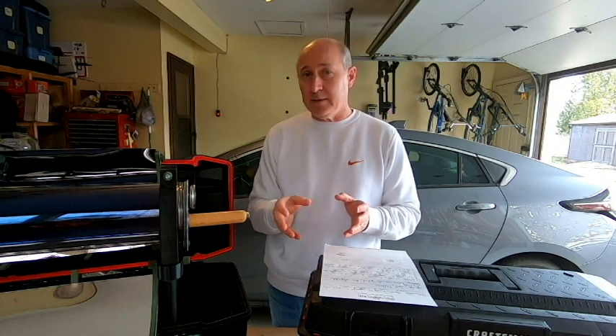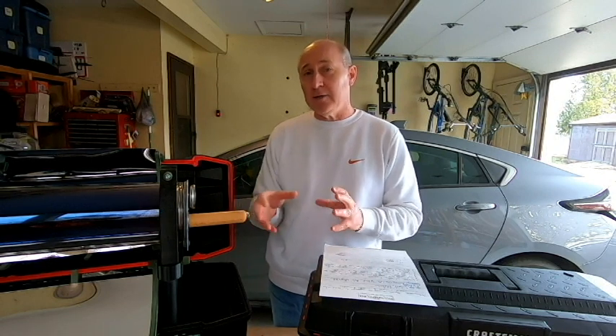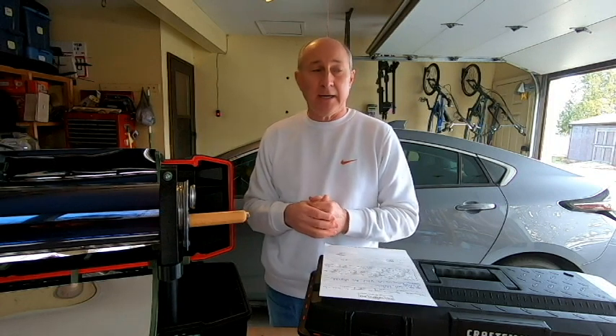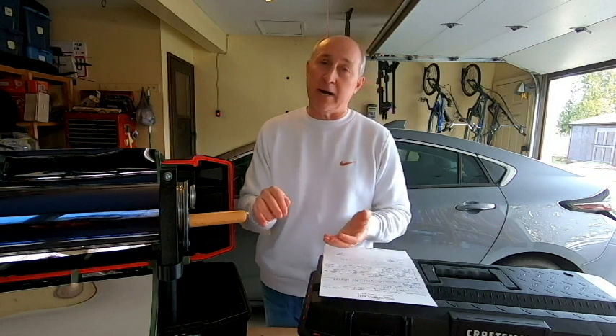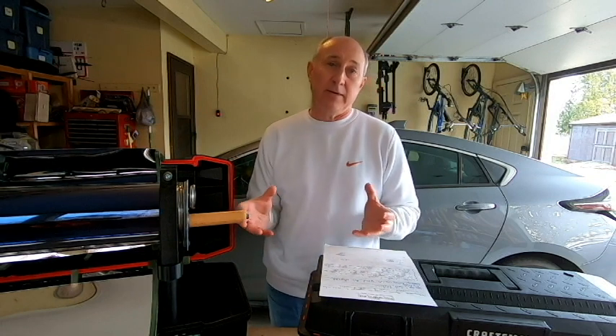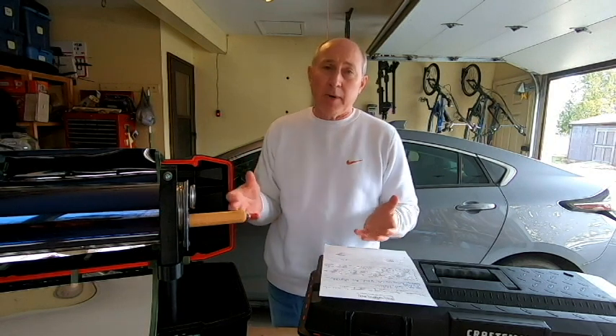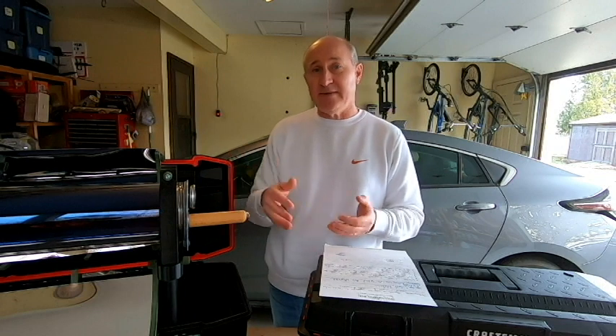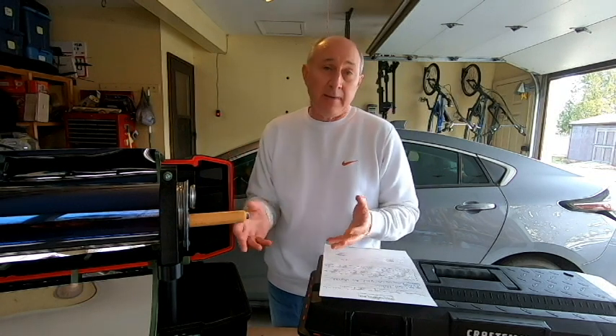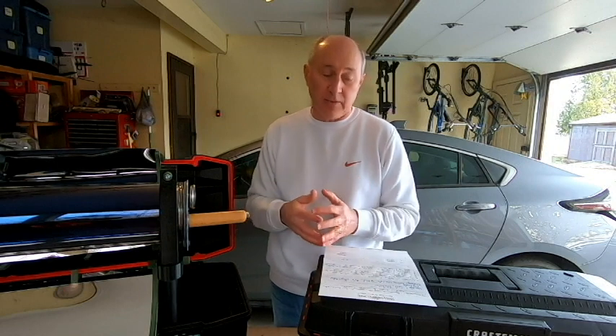If you don't have a 3D printer, you can go online — say Facebook — and search for 3D printing in your area. For example, here in Ohio I would search for '3D printing Ohio' or '3D printing Columbus, Ohio.' There are several groups of people in local areas that have 3D printers and usually post their different projects and things they've designed or printed. If you don't know anything about 3D printing or don't have a printer, reach out to one of those folks and see if they'll 3D print something for you, maybe at a small cost, or maybe you can do a trade with them.